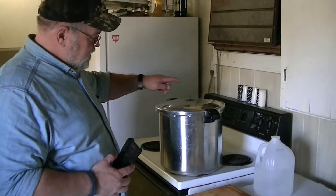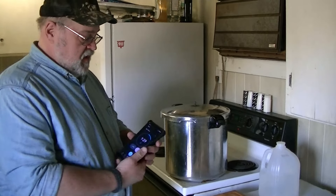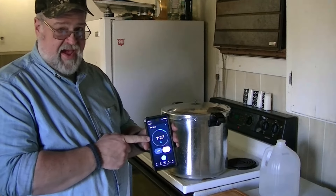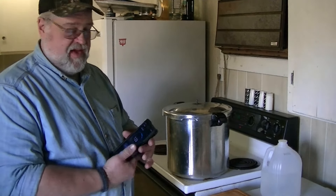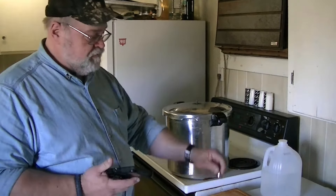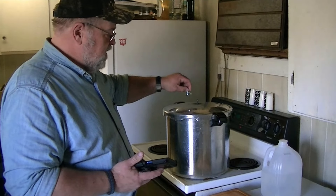See that good column of steam coming out there — we're almost home. We've got a minute and a half, and when that minute and a half is up, I'm going to drop this rattler on top and we're going to walk away for 90 minutes.